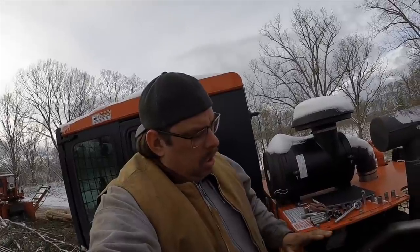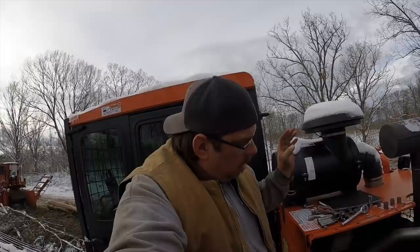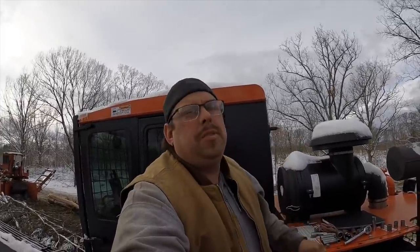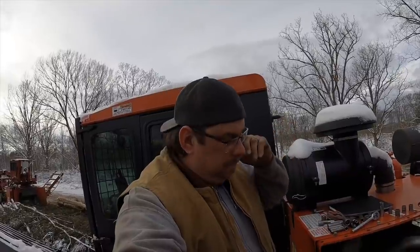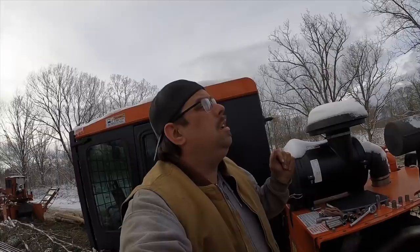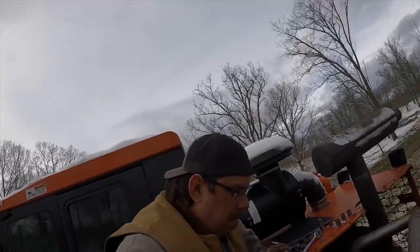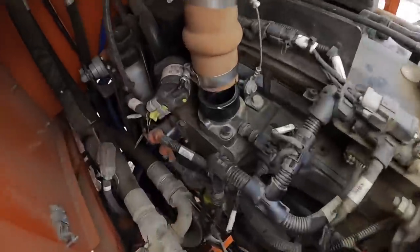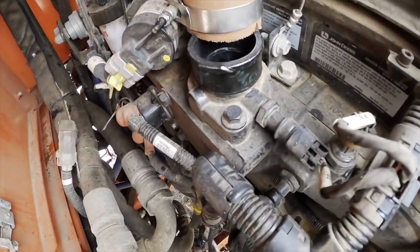The first problem I had was I went to get started and it looked like it was a little low on antifreeze. I was like, hey, what if it's just low on antifreeze — that's why I don't have any heat? No. So I added antifreeze, that didn't help. And then I'm not smart, so something told me that would be where the thermostat would be.